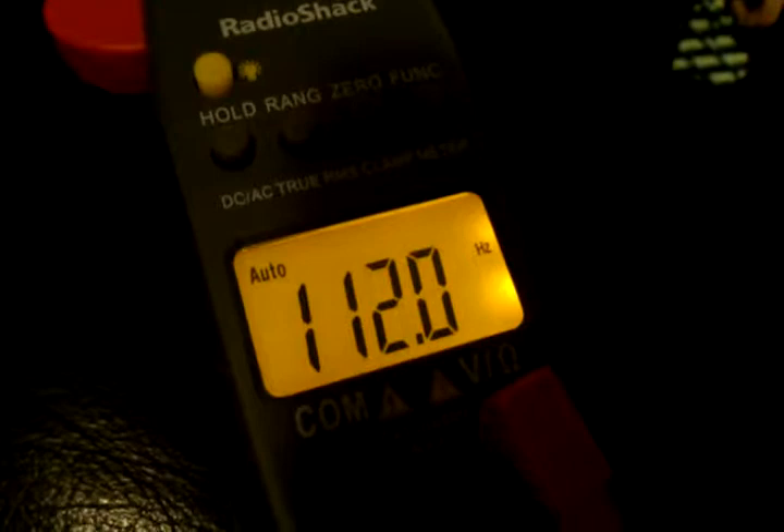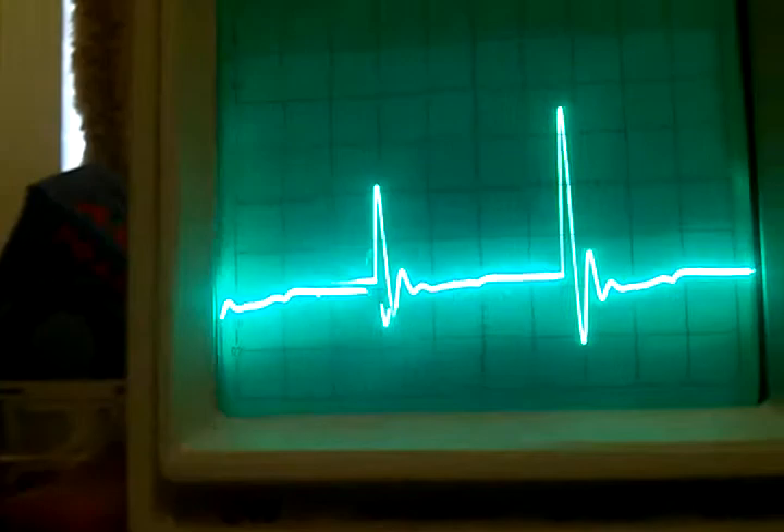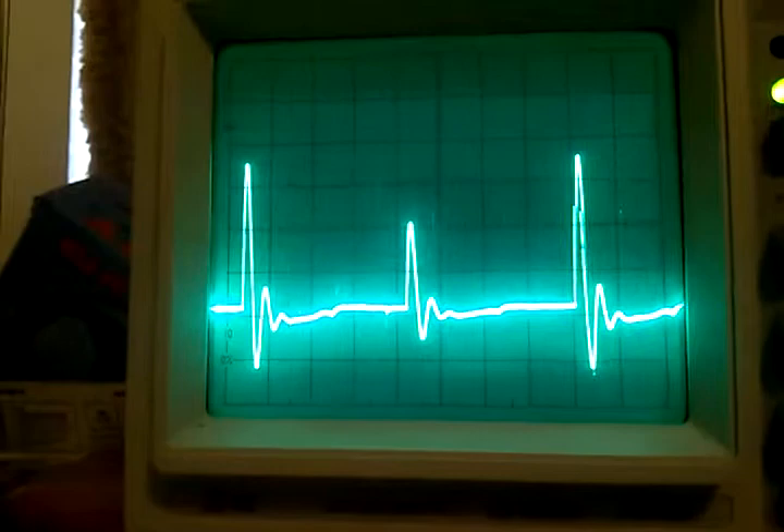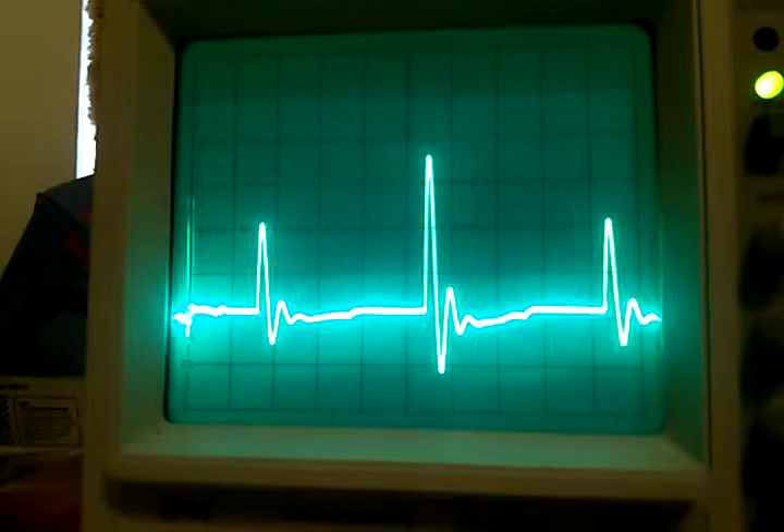We're only running about 75 volts. Once we turn the voltage up, you'll see that. It's still fairly stable, but not like we were seeing a minute ago. The power supply is all the way up to 115 volts and it's still stable.